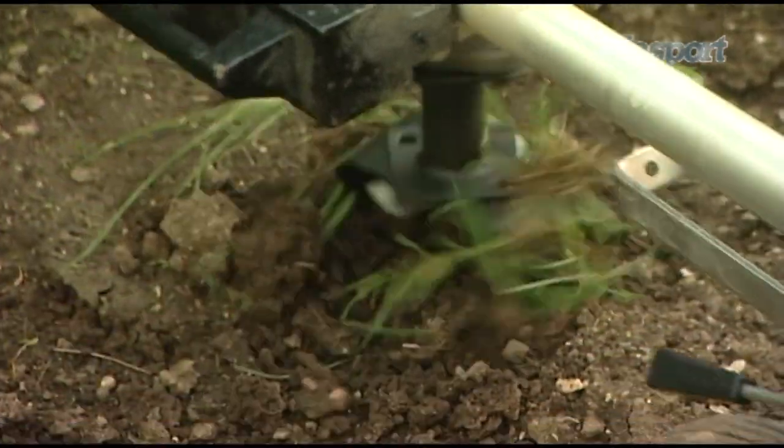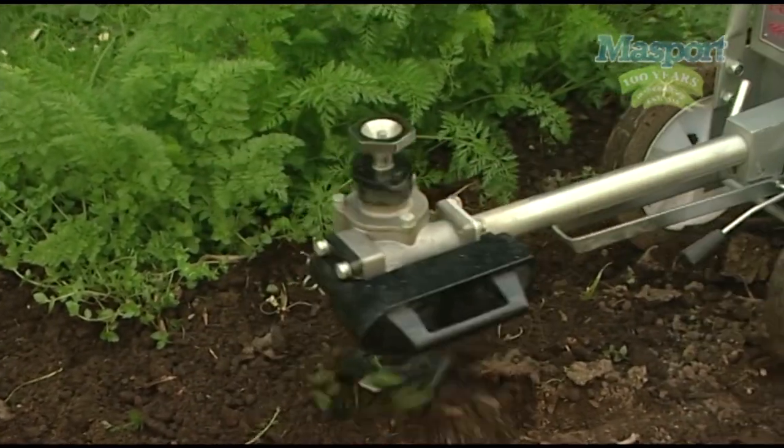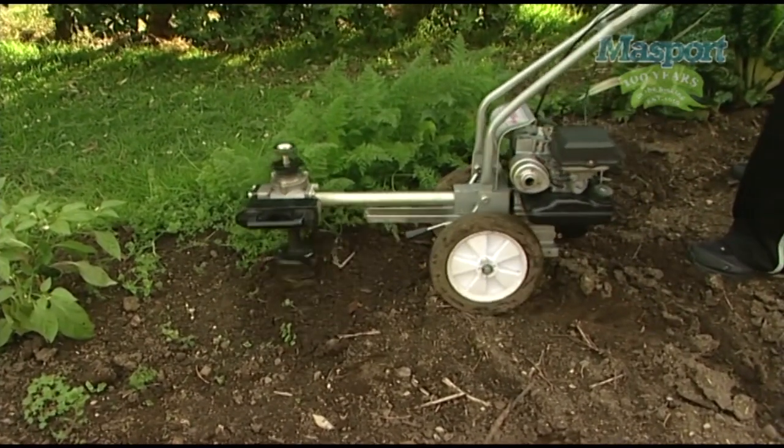Aerator. The home gardener can cultivate between rows, aerating the soil and preserving moisture around plants. Weeds are culled effortlessly and plant growth stimulated.